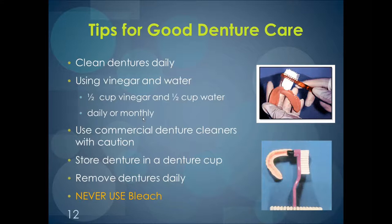All dentures should never be soaked in bleach. If you're using commercial denture cleaners, they should be used with caution because the tablets can accidentally be eaten and make a person sick, and the liquid after the tablet is dissolved in water, if somebody drinks it, can be dangerous for them. While there are some conflicting ideas about how dentures should be stored, dentures should always be stored in a denture cup when not in the mouth, using clean room temperature water. They should never be stored dry.